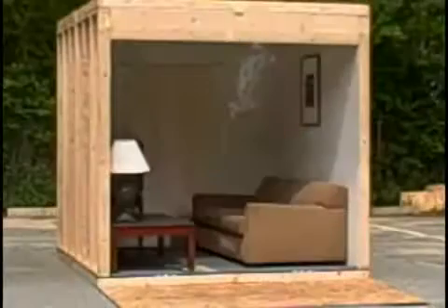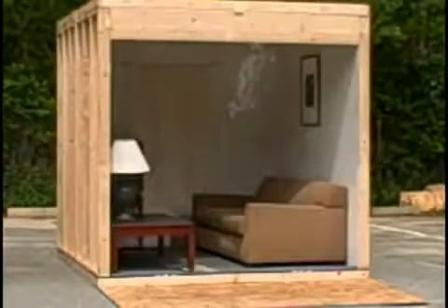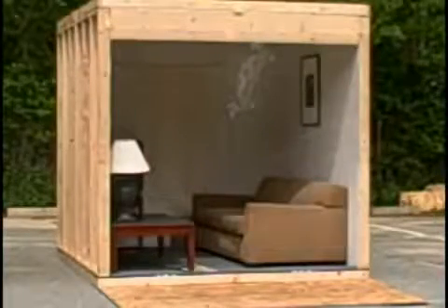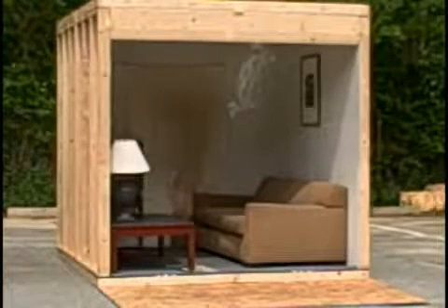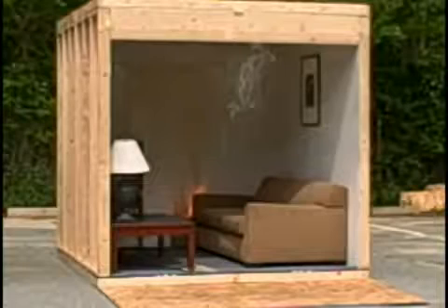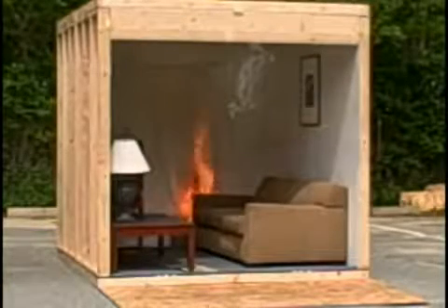We're lighting the fire. We have a hole in the back of the wall — we're lighting the fire from the outside. This is to simulate a drape. So perhaps we have a lit cigarette that has been dropped into a trash can.